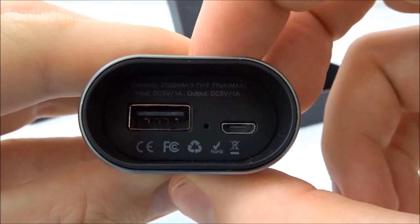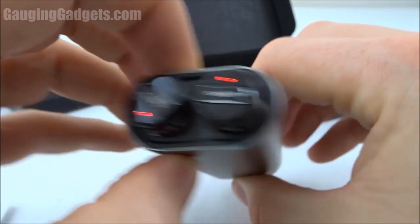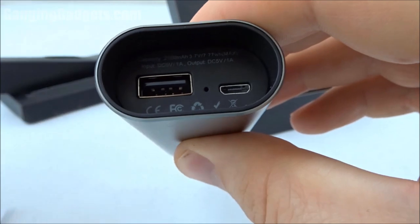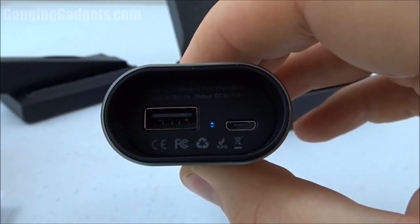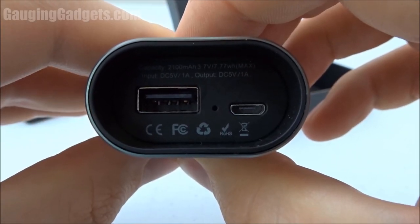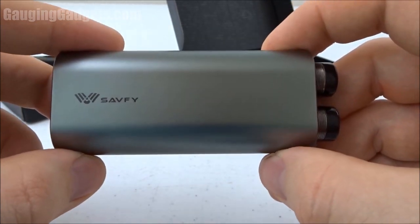A pretty interesting feature is with the blinking of the light. I'm currently charging the earbuds, and the blinking indicates the battery level: if it blinks two times that's 50% charge, three times is 75%, and four times is 100%. It's pretty nice to have a good battery level indicator out of one light.